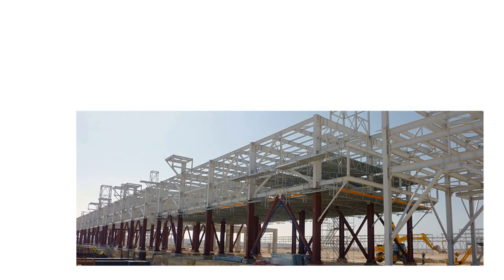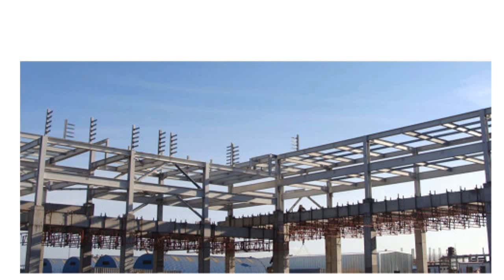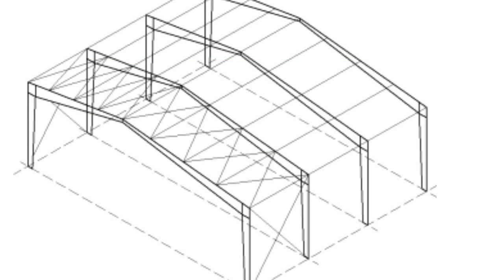Here you can see examples of vertical bracing. Simply, if you have a portal frame and in elevation you use some bracing like this, that is vertical bracing. And if you talk about horizontal bracing, consider a simple steel skeleton of a building where in the roof we have used some members — those are horizontal bracing.